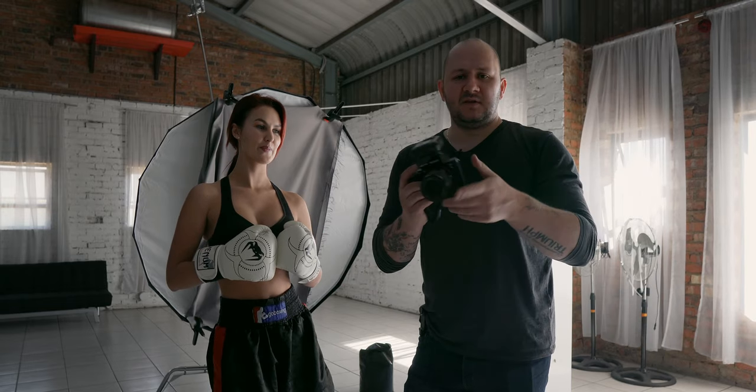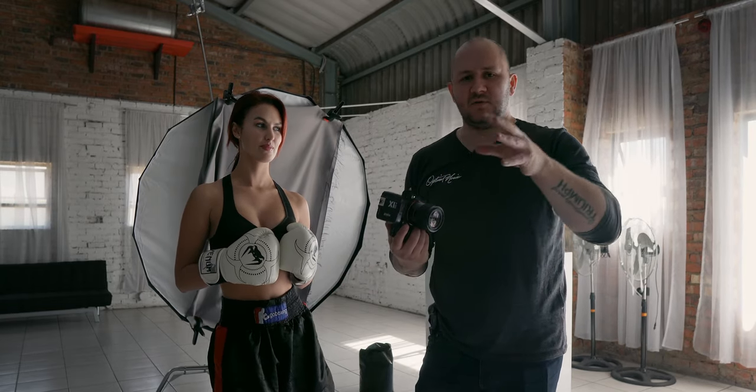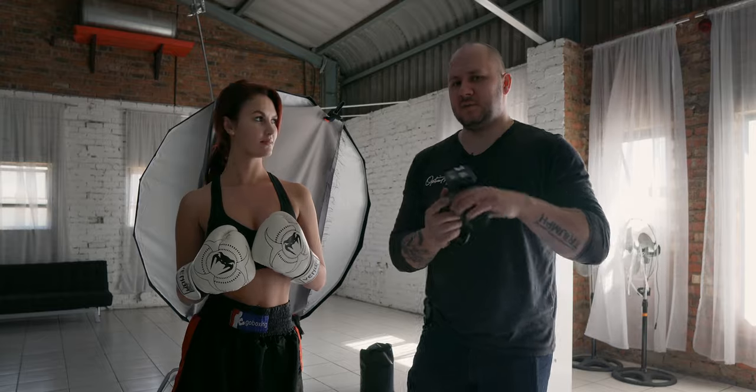We are using their Octabox and then we're going to do just a diffusion panel in the middle. This will be mostly behind the scenes, but I do have a mic on so when I say something to her you'll hear it. For interest's sake we're shooting with the A7 III and the 85 millimeter lens. Okay, let's try.